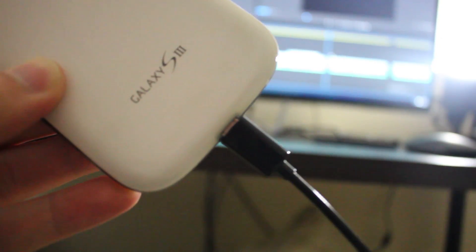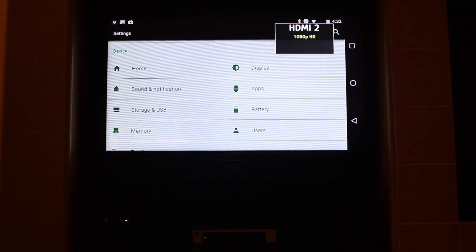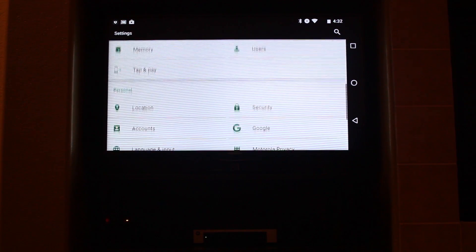Then just connect your phone to your TV using your MHL adapter and you're ready to move on to the next step. So you've got it hooked up to your TV and you're mirroring the screen on your phone to your TV. That's kind of the easy part. But what you want to do to get the full Android TV experience is have a launcher that's similar to the default Android TV launcher. I'll show you a few of the best options.